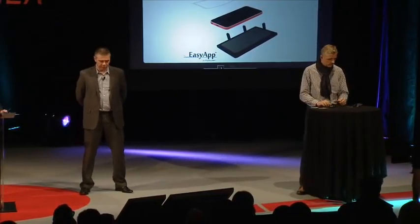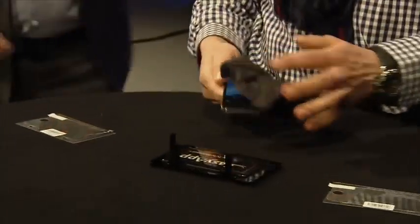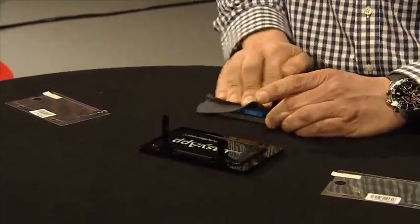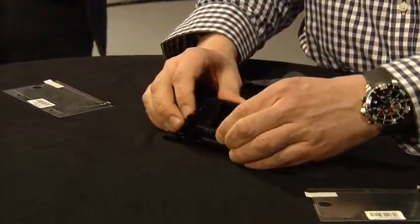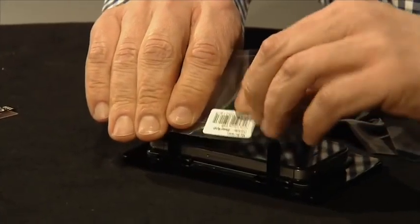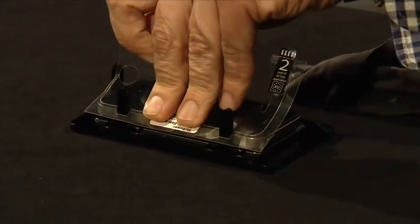Hello, everybody. Have you ever tried to apply the screen protector with closed eyes? Let me present you the easy app station — the easiest, the fastest way to apply the screen protector. No stress, no pressure. The most convenient way for applying screen protector.